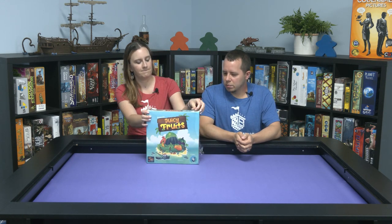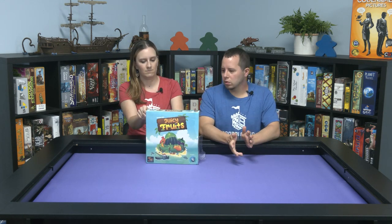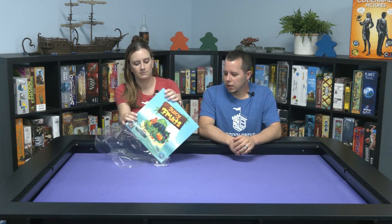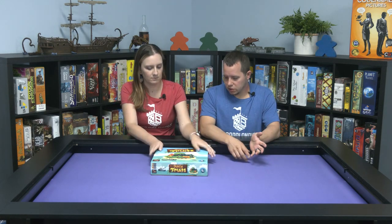It is 10-plus, so it's a little middle — that's elementary still. Ten-plus, one to four players, so there's a single-player variant in here, and it's 20 to 50 minutes.